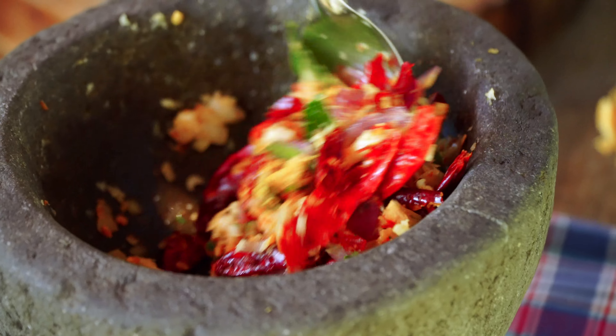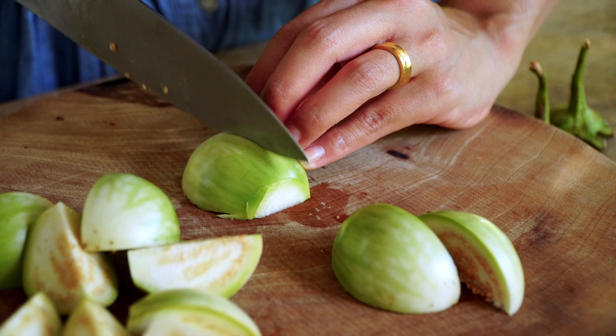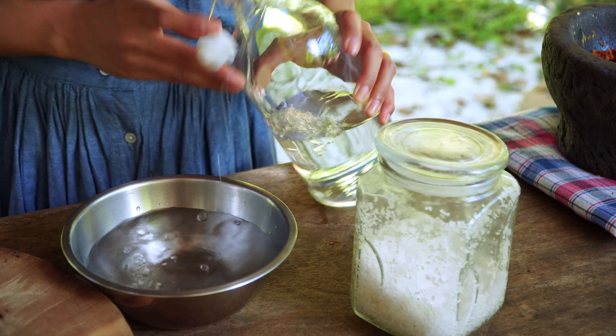In the meantime I'm going to prepare other vegetables. I'm going to cut the eggplants into quarters. To prevent the eggplants from getting darker, we can use water and sea salt.